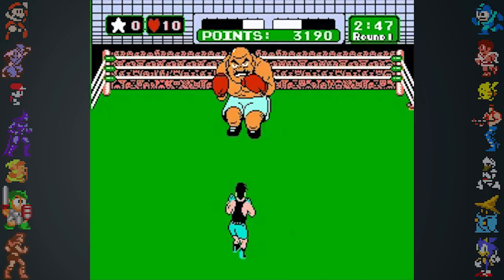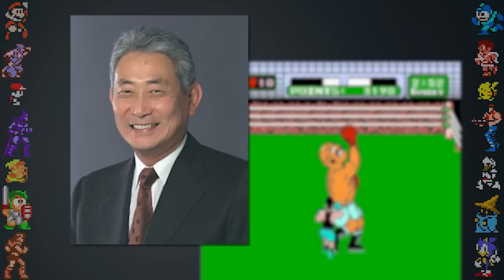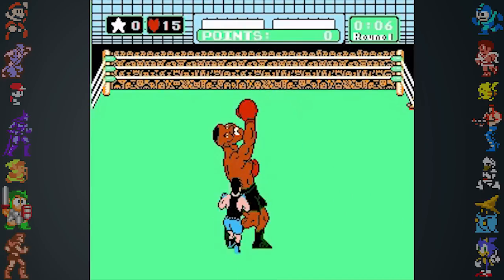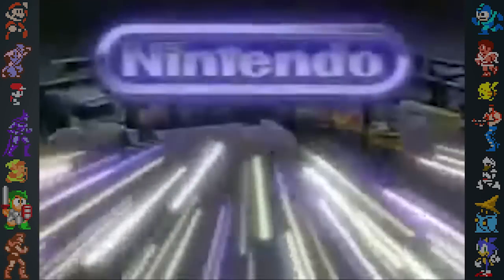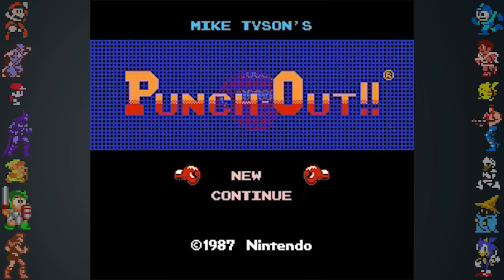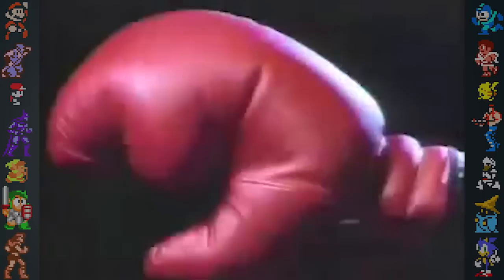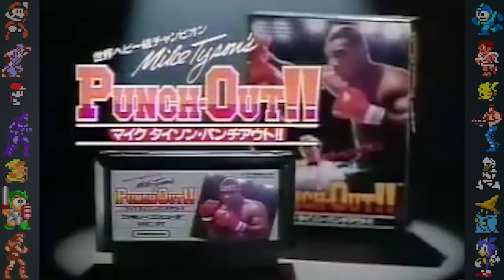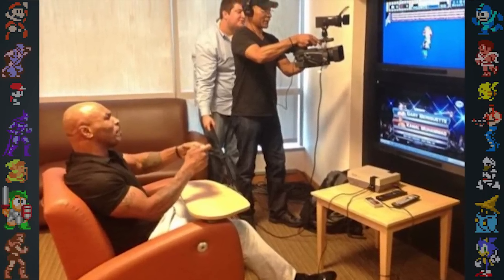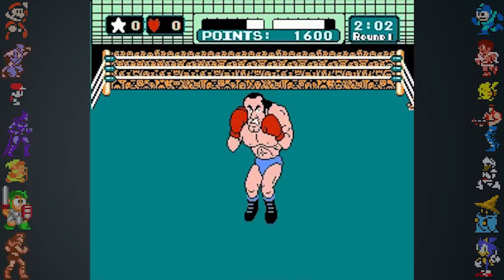Shortly after the gold version was released, Nintendo of America founder Minori Arakawa was attending a boxing match with soon-to-be heavyweight champion Mike Tyson. Enamored by his performance, Arakawa reached out to Tyson in hopes of using his name and likeness in the American release of Punch Out. Tyson's inclusion led to increased sales, as he coincidentally took the heavyweight championship from Trevor Burbick around the same time. Mike Tyson's Punch Out was such a hit in America that it was eventually given a full retail release in Japan. Although Tyson gave permission to use his likeness and obviously knew of the game's existence, he had never played it until a 2013 special on Fox Sports — 26 years after Punch Out's initial release.